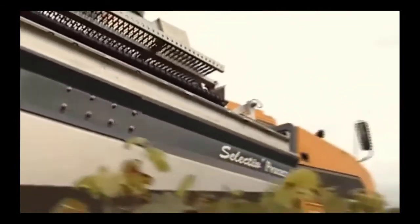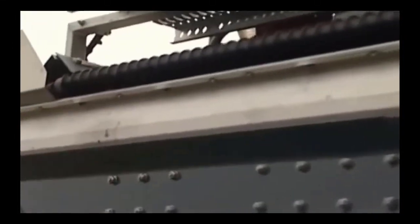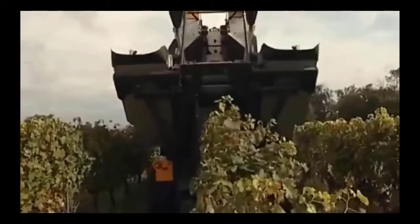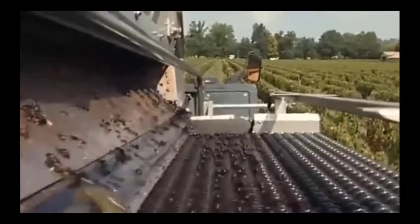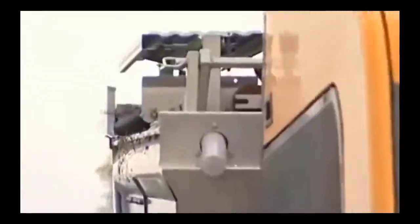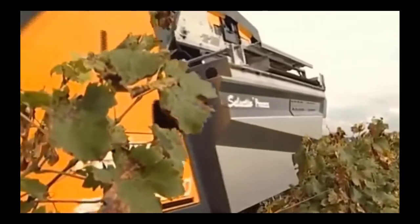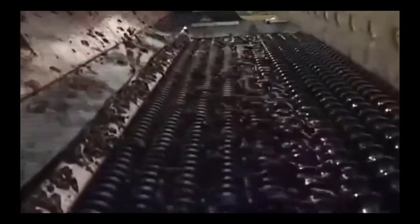The old harvesters used to pull off a lot of leaves, petioles, rachises and stems, and all that green material can have methoxypyrazines — those green pepper aromas — and harsh phenolics. So with old harvesters yes, they provided fruit that made lower quality wine. But now with these onboard processing units and sorting capabilities, we're getting much cleaner picks that really don't have any noticeable quality difference in the resulting wine.